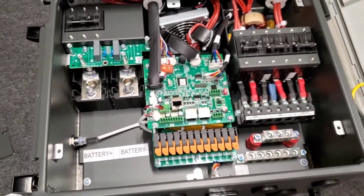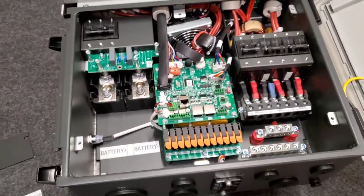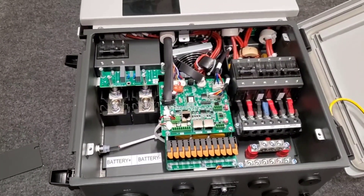This is replacing two IP6048s that I have that malfunctioned and aren't working. So I've upgraded to this unit and I'll keep you guys posted. Thank you, guys.